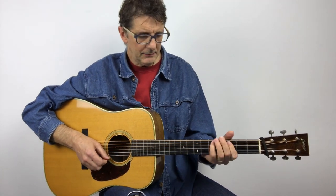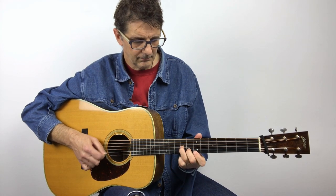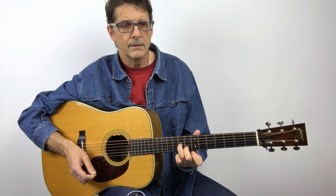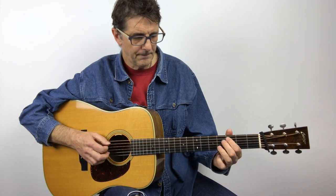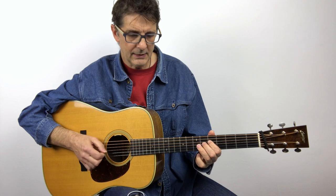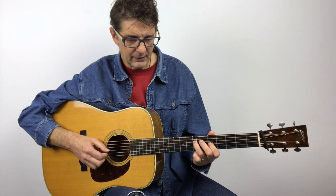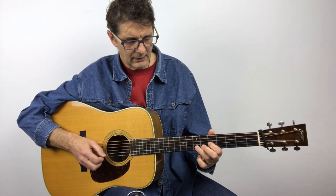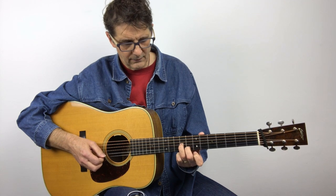It's quite simple — let me do it slowly. I'm starting with the C note here on the fifth string, third fret, index finger, then ring finger slide, then I move to the fourth string and I play index finger.